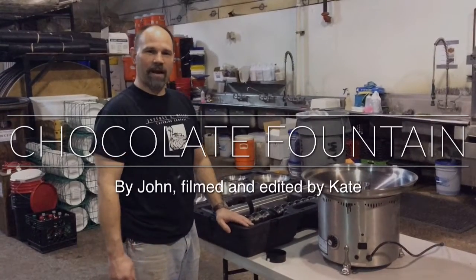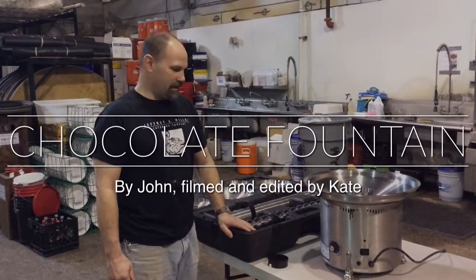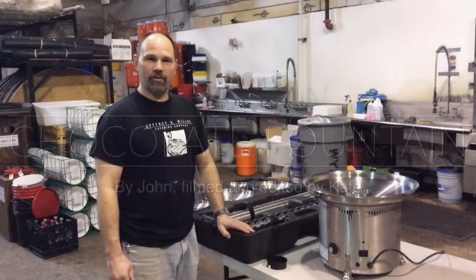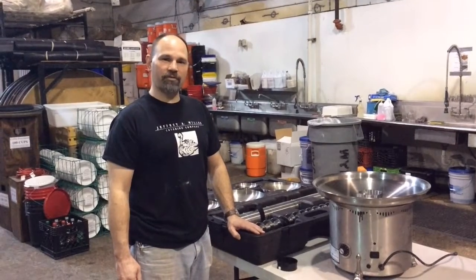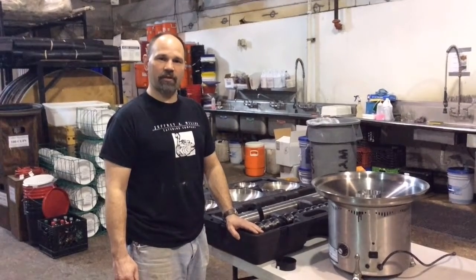Hi, I'm John Mango, the warehouse manager for the Jeffrey Miller Catering Company. This video is going to demonstrate the proper setup of the chocolate fountains. We have two versions of the chocolate fountains — a larger version and a smaller version.